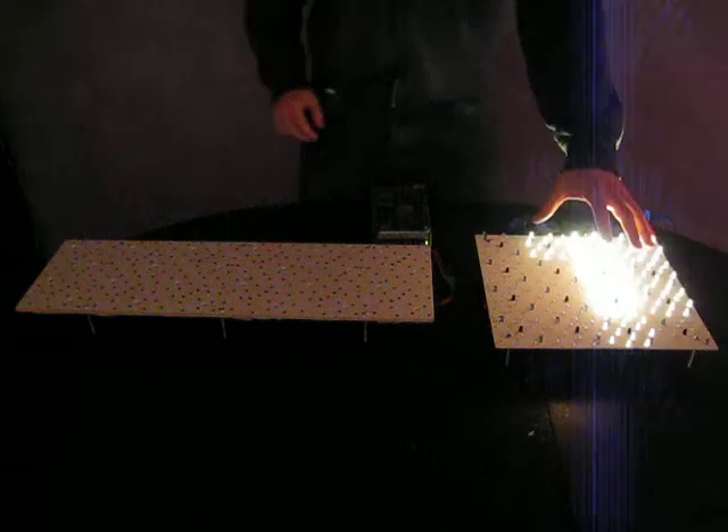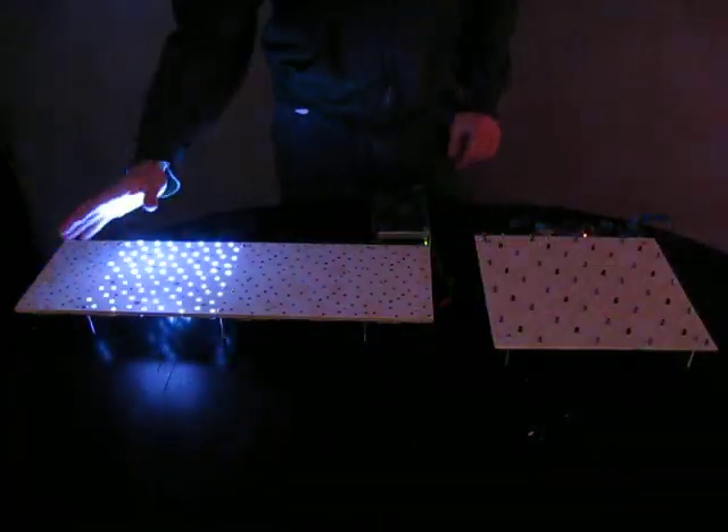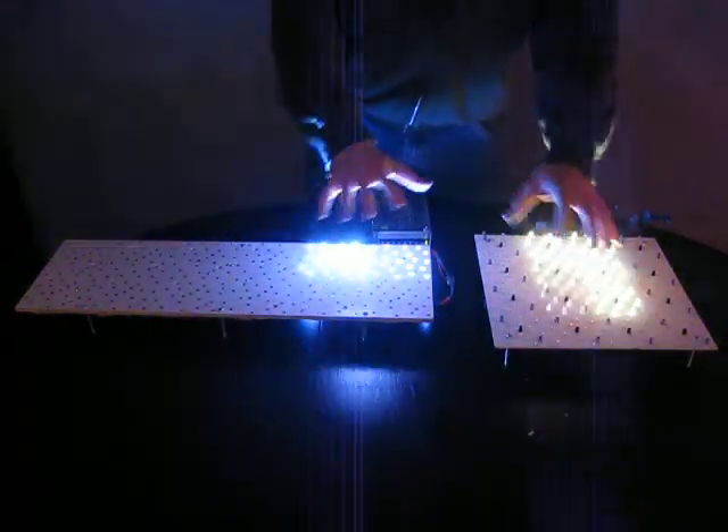I just want to make this video to introduce my new design while contrasting with my old design. They're both a little bit different from each other and they both have their pros and cons.